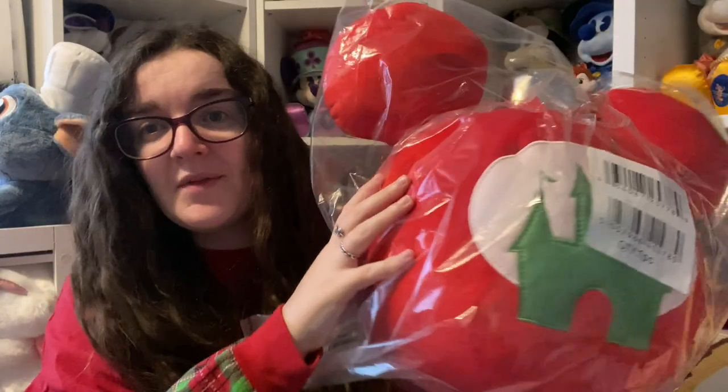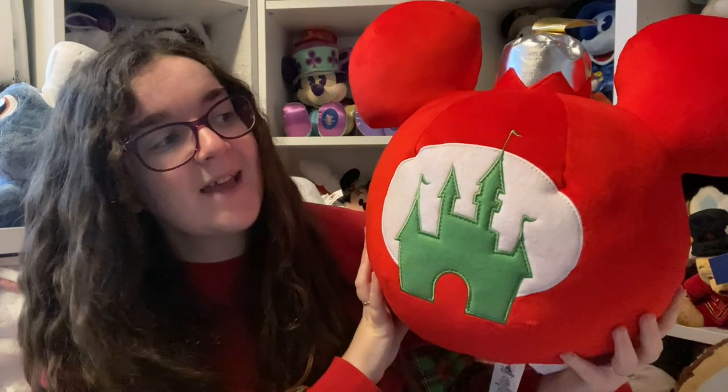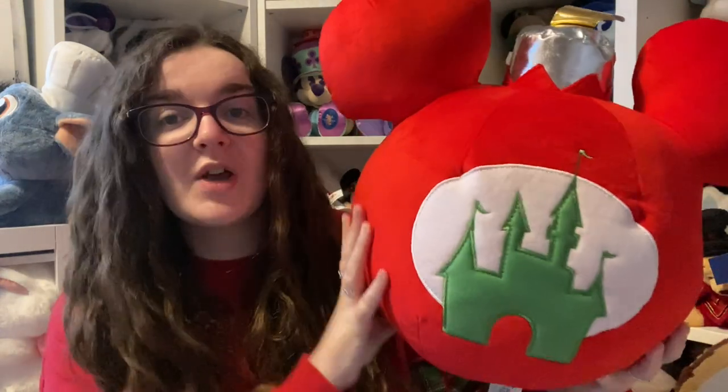I've got five plush to show you, but I wanted to show you an honorable mention before we start. I did see this one in Walt Disney World and I was really glad I ordered it because it was only 28 pound. While 28 pound is a bad price for a regular cushion, I paid 28 pound for this one, so I'm just going to get it out of the bag.